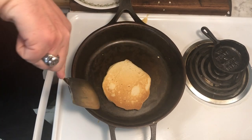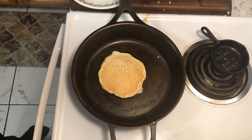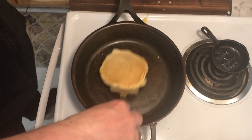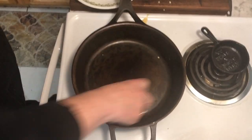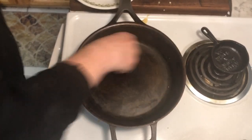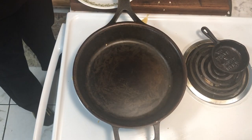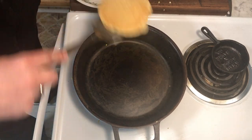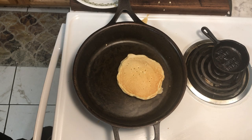I definitely undercooked it again, so I'll take this out for a moment and put a little more starch on the surface. There we go — that also helps clean off any residue from previous pancakes. Now I'll drop this back on for just a few more seconds, because what's most important is that it is cooked on the inside as well as the outside, and I certainly do not want an undercooked pancake.